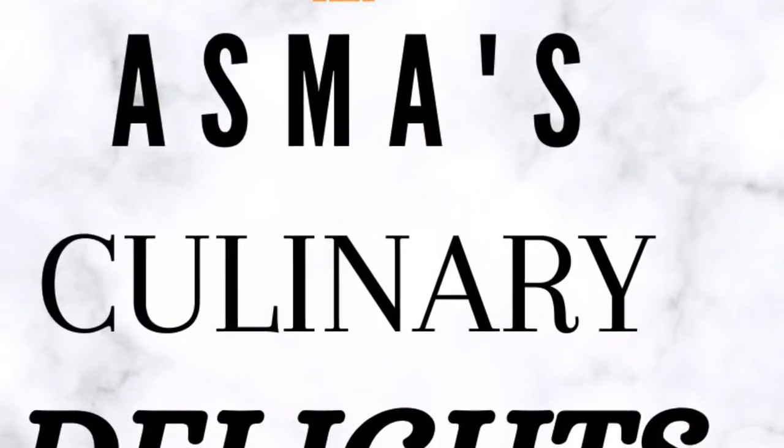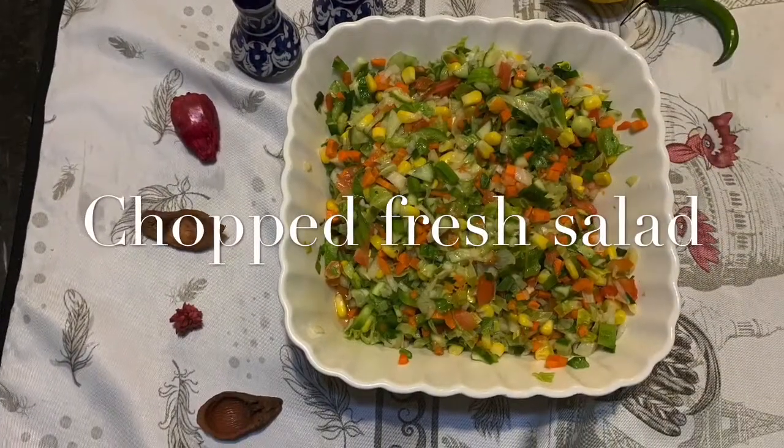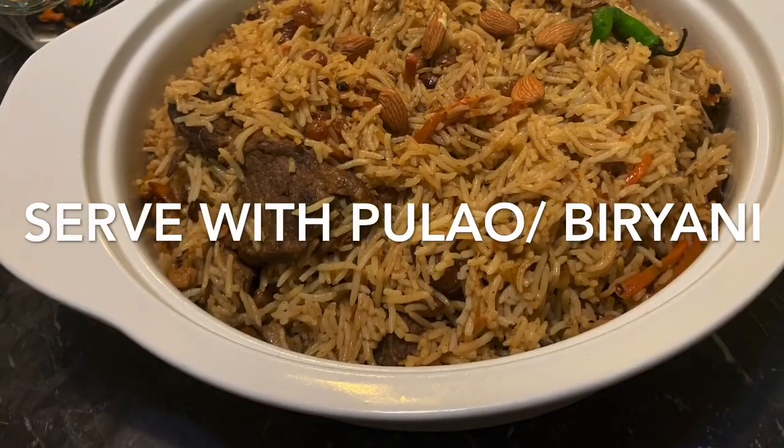Hi everyone, Asma's Culinary Delight is here with a new recipe. Today we have brought you fresh chopped salad. Fresh chopped salad you can serve with any food, with any cheese, with pulao and biryani.